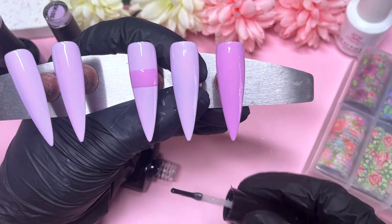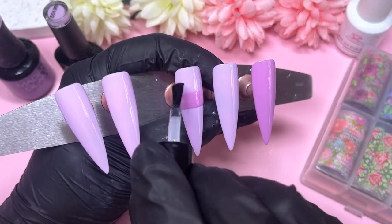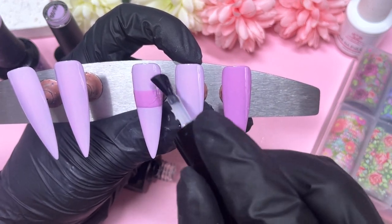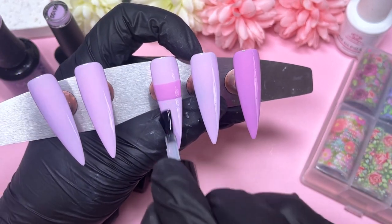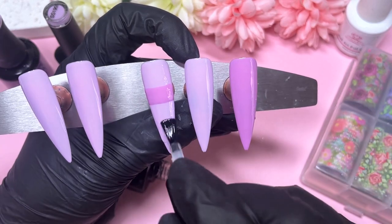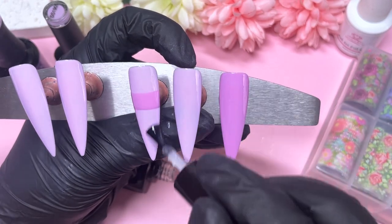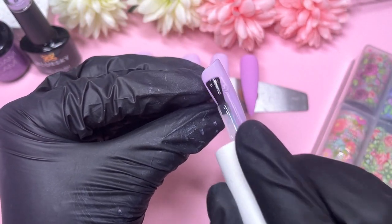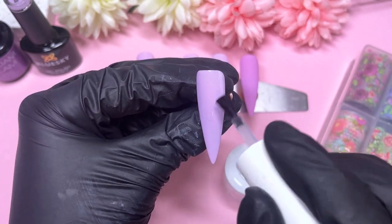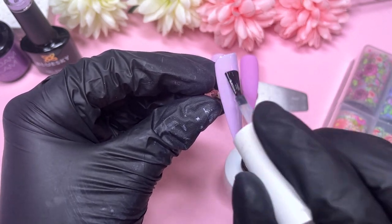I'm matte top coating the three nails that are isolated from the other two, because we're going to apply transfer foil on those. I thought it would be easier to top coat these first and then apply our transfer foil gel — that way the transfer foil goes exactly where we want it, rather than onto the tacky layer of the gel polish, since we only want the transfer in a certain area.